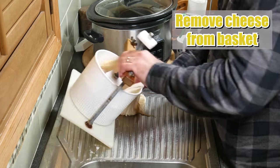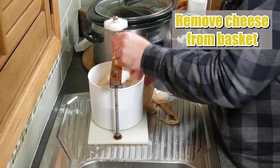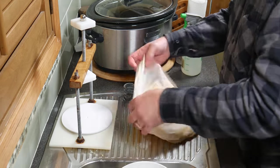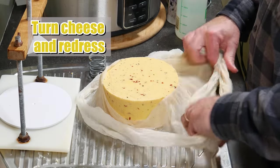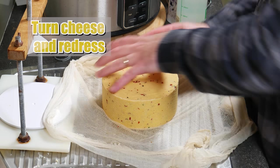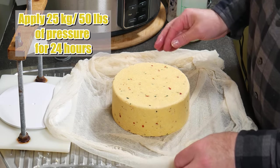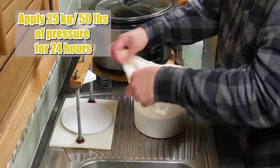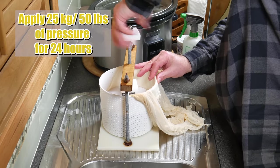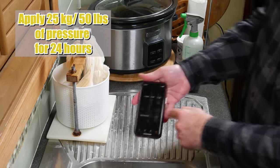Two hours later — remove the cheese from the basket again. The rind should be fairly tight now, which is a good sign. There's only one more pressing to go. Turn the cheese over, redress it, and apply 25 kilograms or 50 pounds of pressure for 24 hours. That closes the 50-pound spring all the way down. Let it sit for 24 hours.